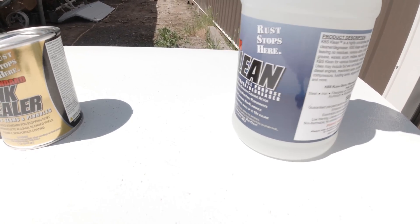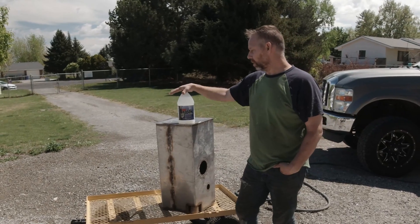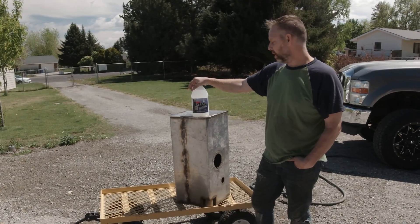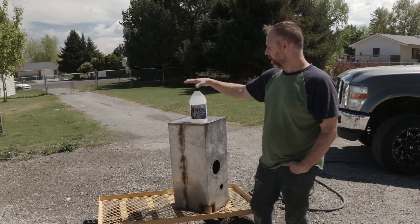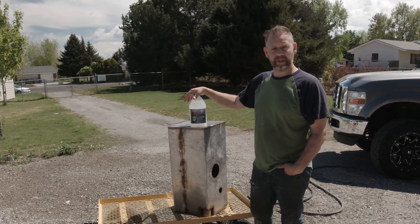First step is the KBS clean. For this particular tank it's going to be a one-to-one — so one of these to one of these of water. The hotter the water, the better. We're probably going to go inside and grab a bucket of water from the tub to make it as hot as possible. I'll pour this in, then we'll pour the hot water in and then swish it around and get it all clean.